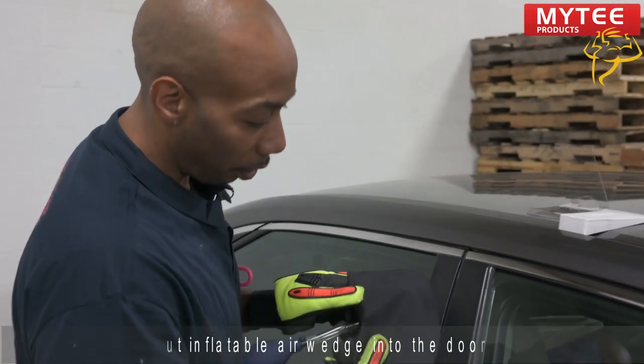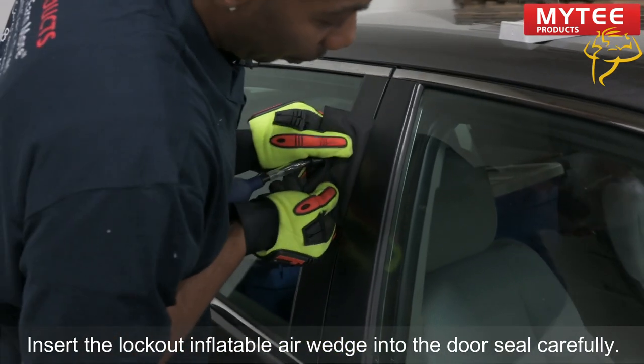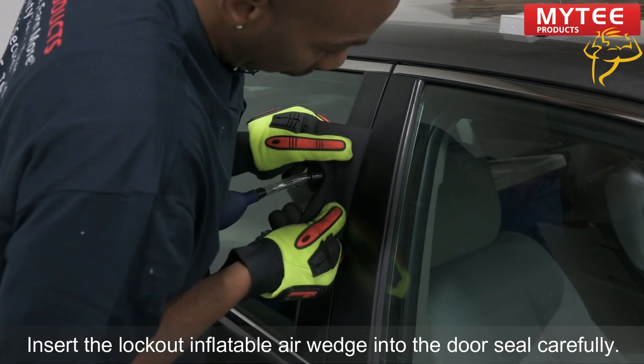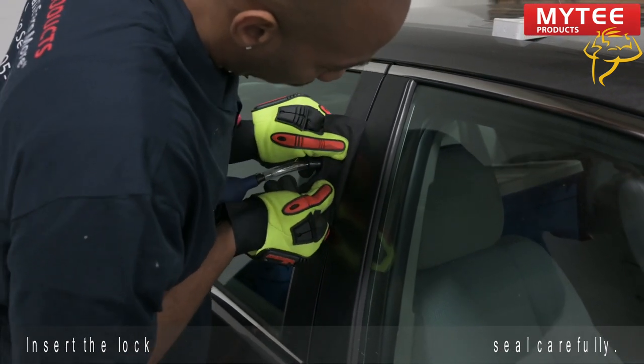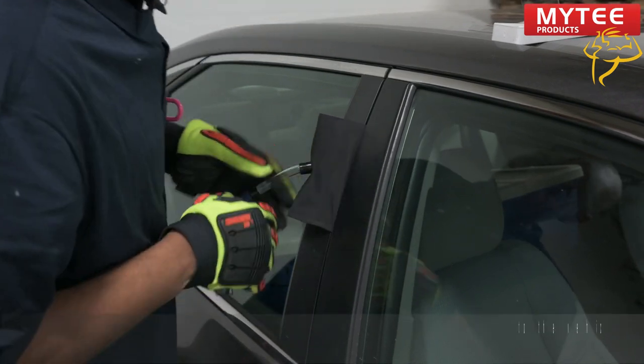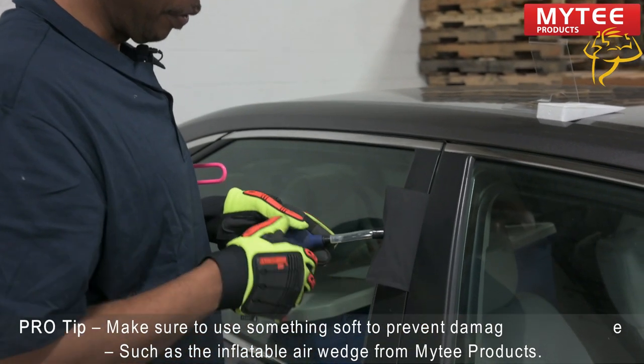First, you're going to insert your bag until the seal here goes in nice and smooth. You typically want to use something soft to prevent any damage along the edges of the vehicle.